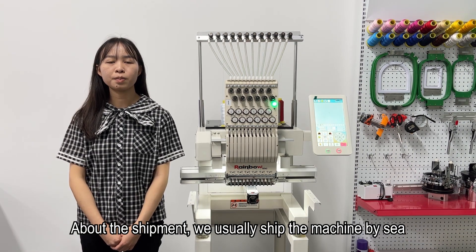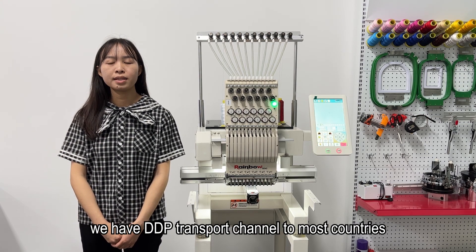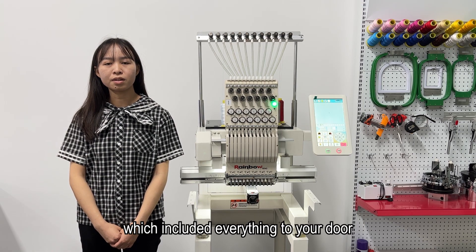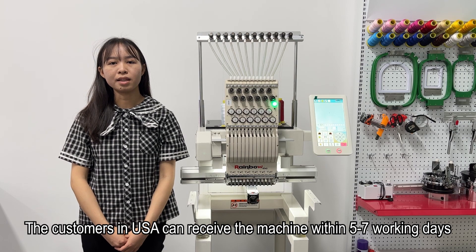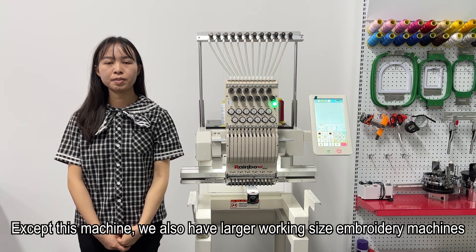About shipment — we usually ship the machine by sea. We have DDP transport channels to most countries, which includes everything delivered to your door. We also have a warehouse in the USA, so customers there can receive the machine within 5 to 7 working days.